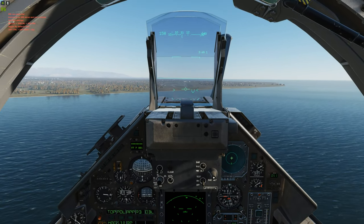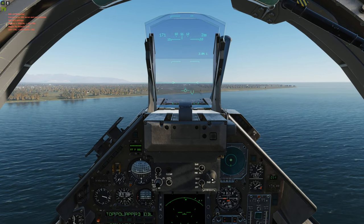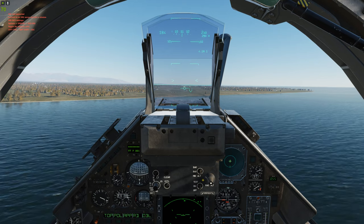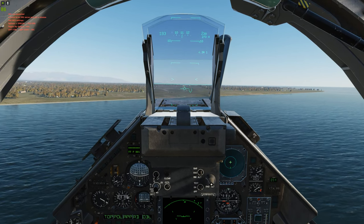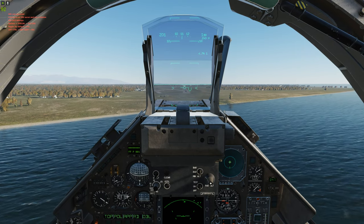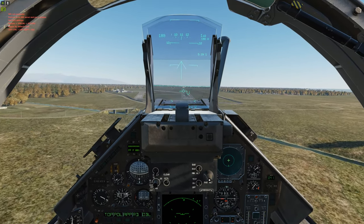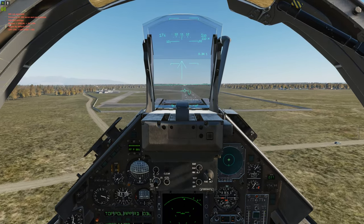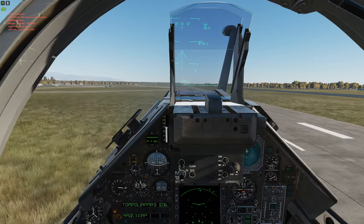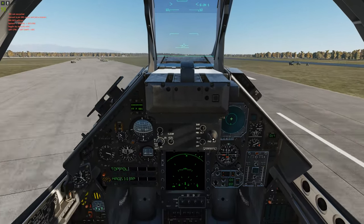This is how most people land the Mirage on multiplayer servers. Keep the flight path marker around the runway. We're not going to stop — we're just going to do a touch and go. There's an arrow telling us to pull up because we're landing. There's a little bit of wind. Touch and go — landing gears up, and we're going to come back around.